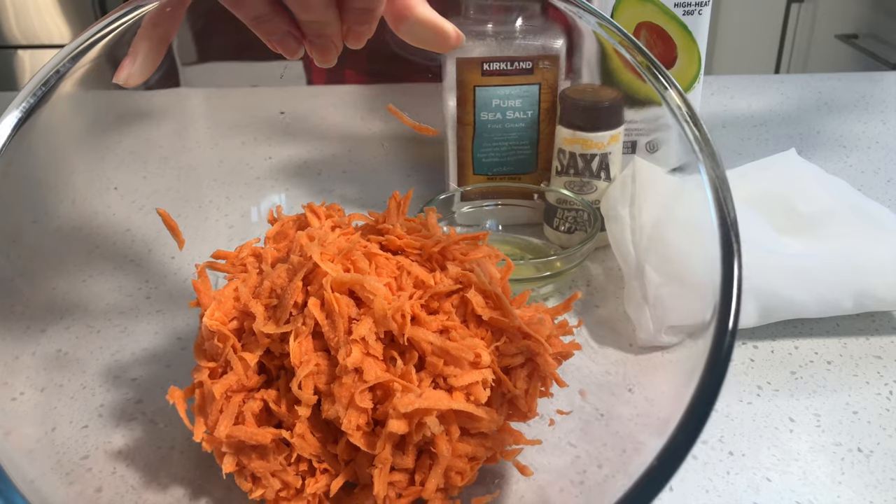First, let's check out our ingredients. So you need of course sweet potato — make sure it's grated, and that's about a medium sweet potato. It makes about four.